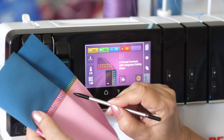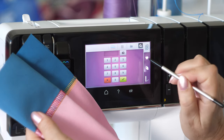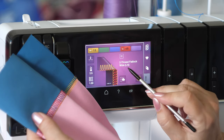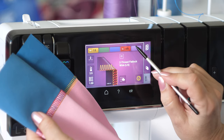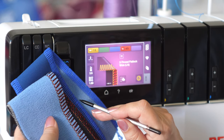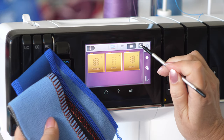For a wide 2-thread flatlock, use the decorative threads guide with the lower looper. Also for a wide 2-thread overlock, the decorative threads guide is used for the lower looper.